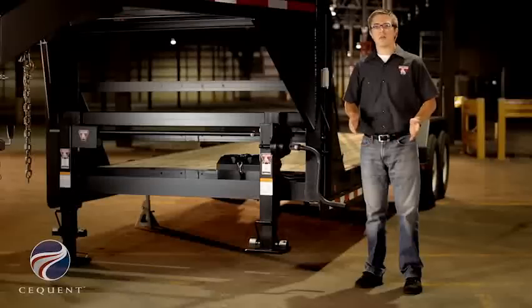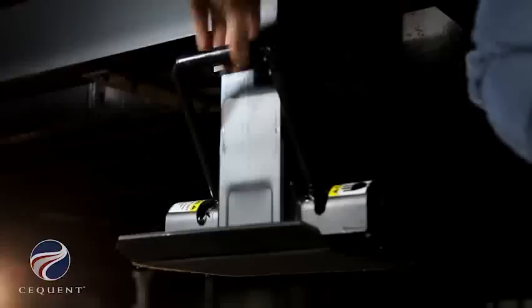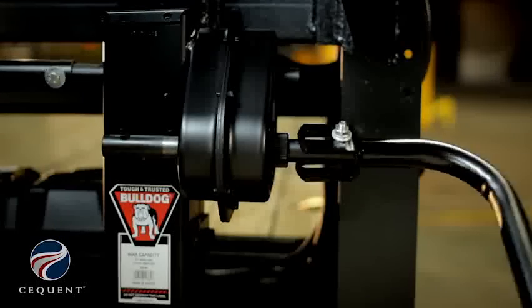The twin cam jacks are built for someone who needs a high static capacity jack, either for a heavy industrial trailer or horse and livestock. The two pins in the twin cam jack allow the tubes to maintain a tighter alignment, which allows the end user to crank the jack easier.